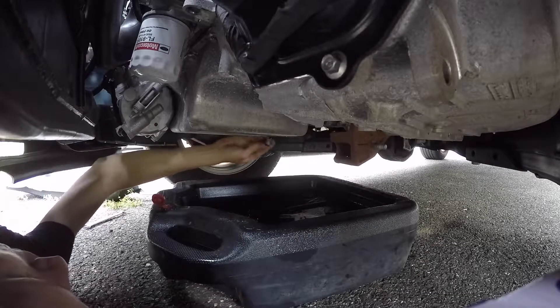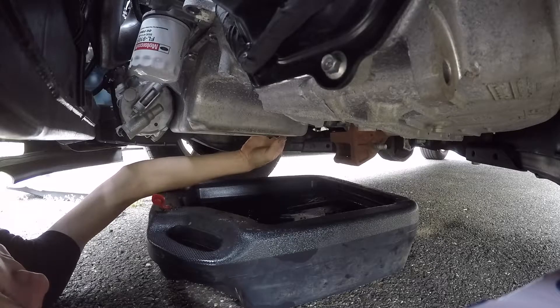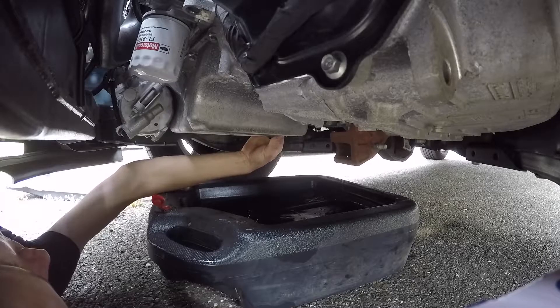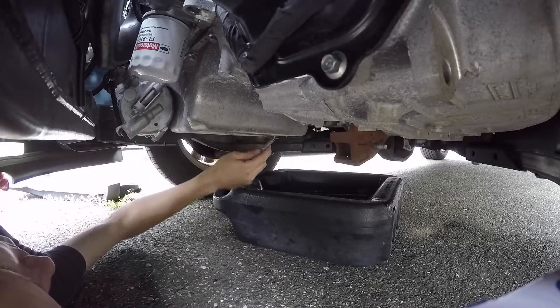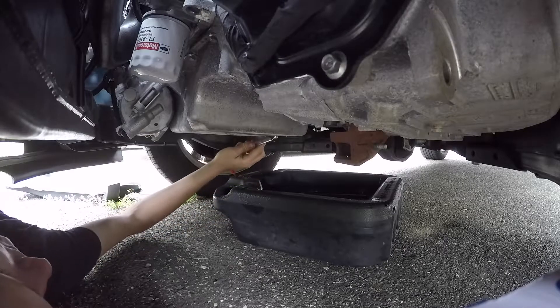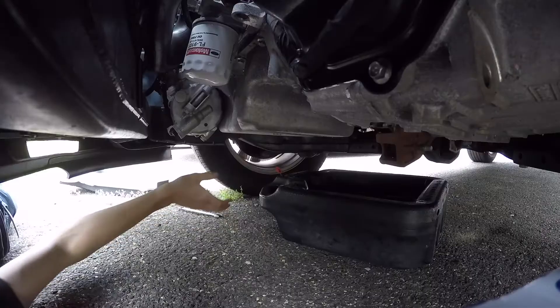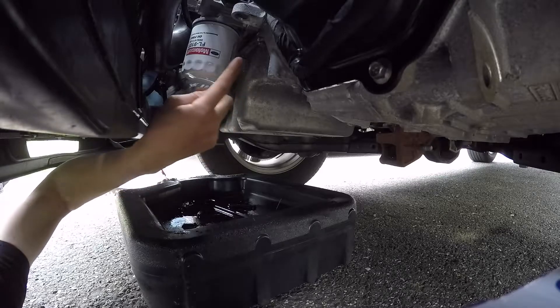With the oil at a slow drip, we can now put our drain plug back in. Just put that in and torque it to 15 foot-pounds. If you don't have a torque wrench, it's tight and then a little bit more. Now I'm going to remove the oil filter, which is located right here.